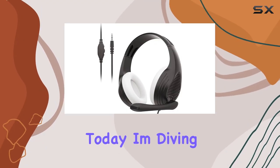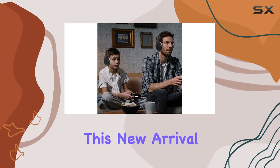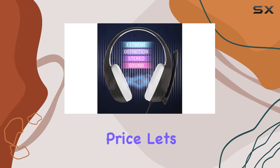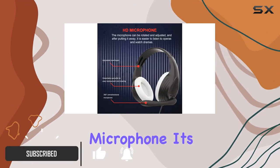Hey everyone, today I'm diving into the A9 Plus Black White gaming headset. This new arrival boasts a limited-time offer and promises a lot for its price. Let's break it down. First up, the noise isolating microphone — it's omnidirectional,